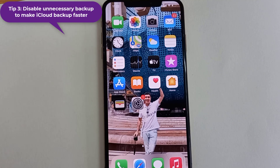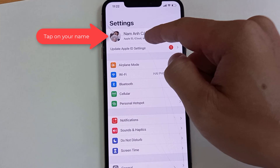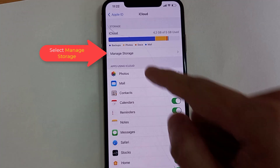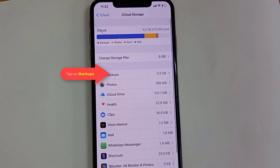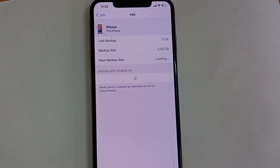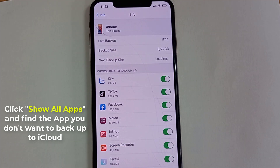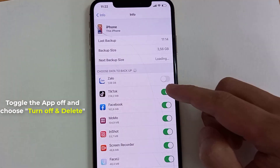Tip 3: Disable unnecessary backup to make iCloud backup faster. Go to Settings, then tap on your name, choose iCloud, click Manage Storage, tap on Backups. Under the Backups section, select your device, click Show All Apps and find the app you don't want to back up to iCloud. Toggle the app off and choose Turn Off and Delete.